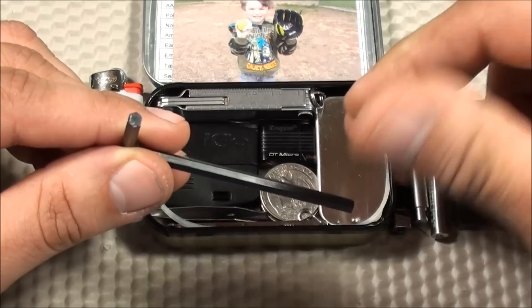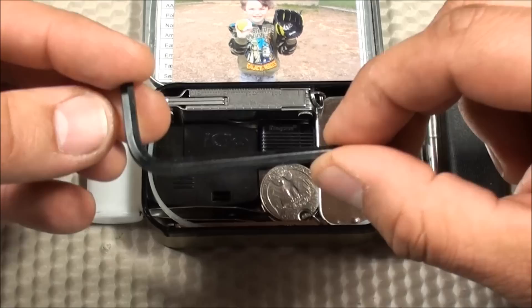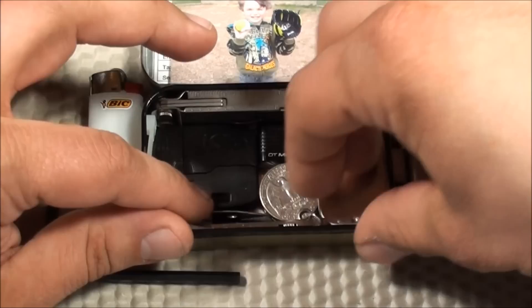Next, I have a little hex key — the standard hex key size that you get when you order furniture. Oftentimes furniture includes one to put pieces together, and I was tired of always trying to find one when I needed it for maintenance. So I just started including it in my Altoids tin, and it comes in very handy. You can also call it an Allen key.